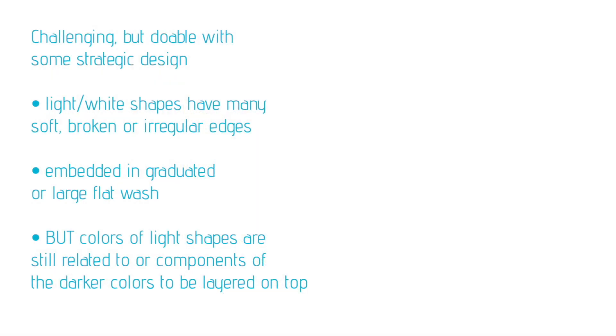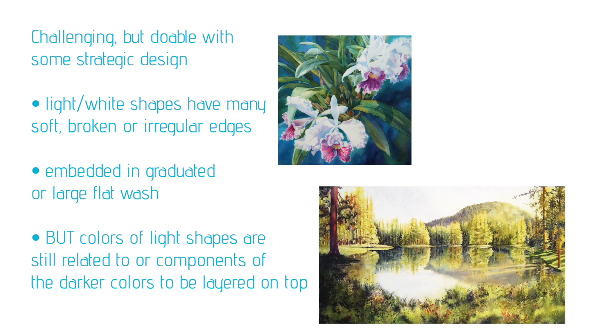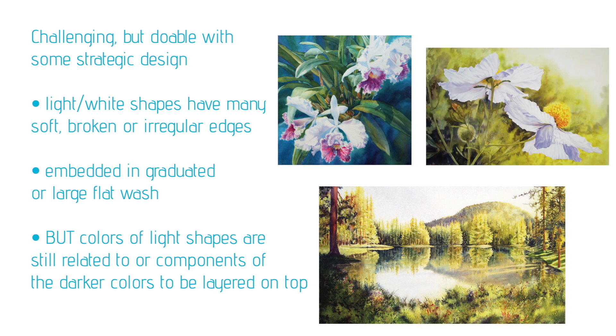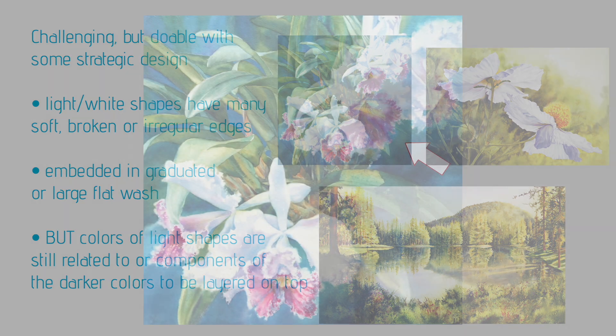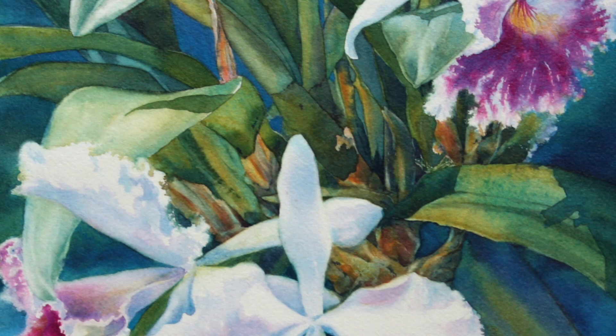Next we have a situation that's challenging but can be done with some strategic design — that's where we have light or white shapes with many soft, broken, or irregular edges. For these soft-edge shapes it's actually a problem if they're in a graduated wash or large flat wash; it's actually easier if the wash around them is broken up so we can lay it a little at a time. Notice how we've used the large regular shapes of the leaves to break up the background area and allow us to deal with these frilly edges one small area at a time. Where frilly petals cross that tangle of leaves, we basically build the edge of the petal a little at a time as we paint the green areas adjacent to it.